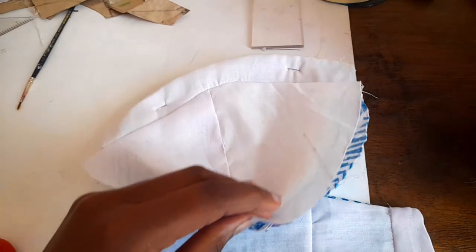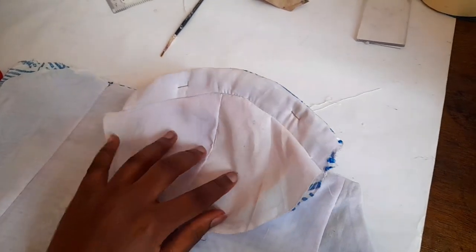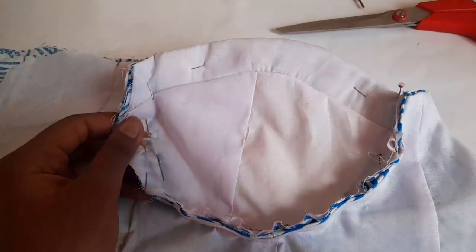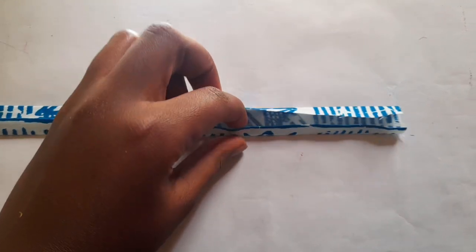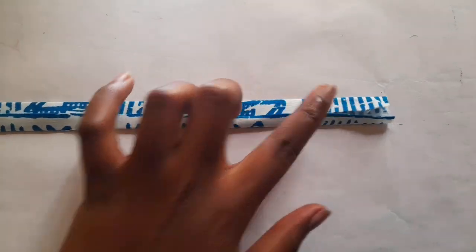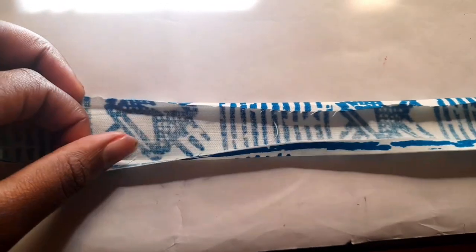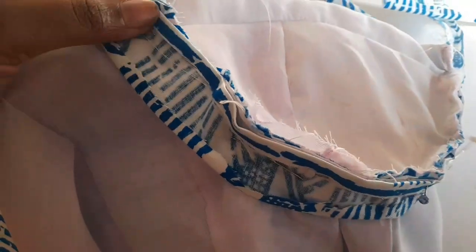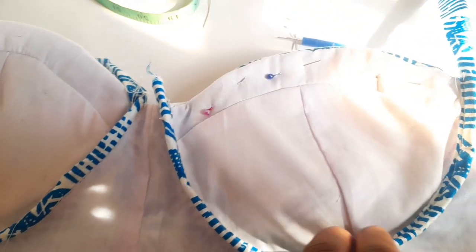After attaching the bra cap, this is how everything turned out once I turned the fabric back in place. The next step was attaching the cups to the body — I pinned everything in place and sewed along the whole length of the cup to attach it. Next, I covered up the area where the cups join the body, which is also where the underwire would go. However, this method did not work well because the underwire kept moving and wasn't as stable as I would have liked. I pinned everything down and sewed all around it to cover it up.